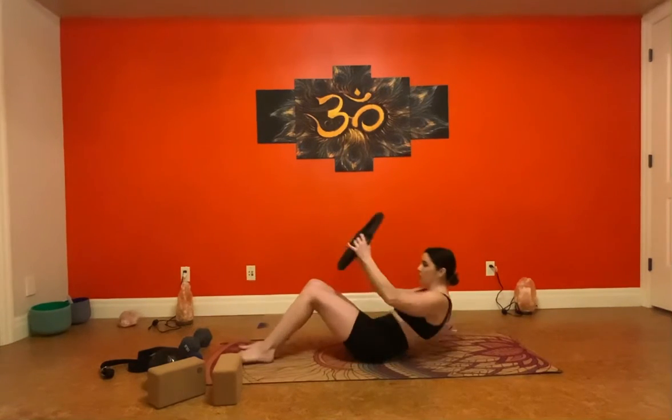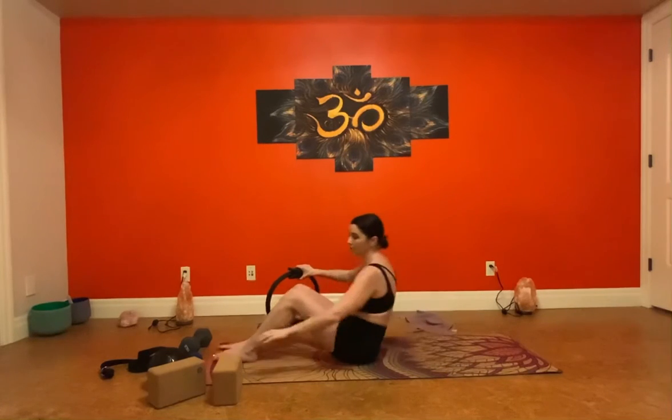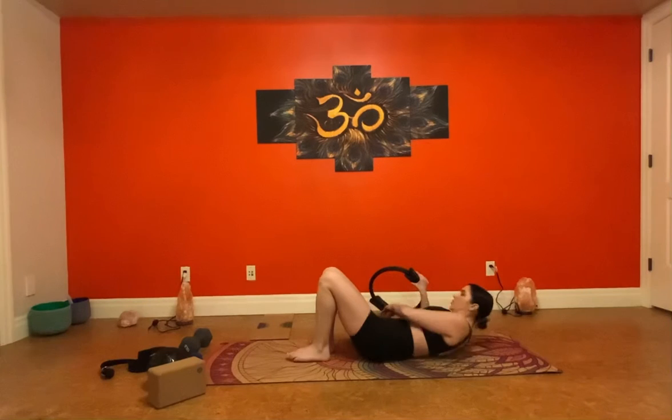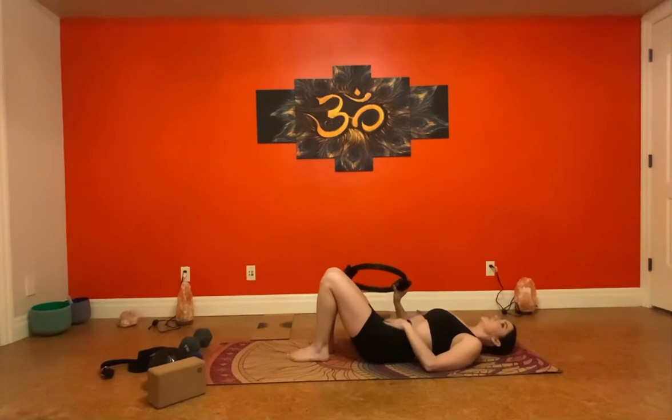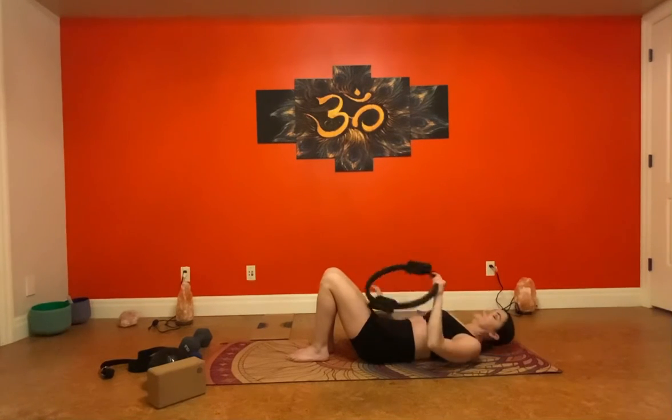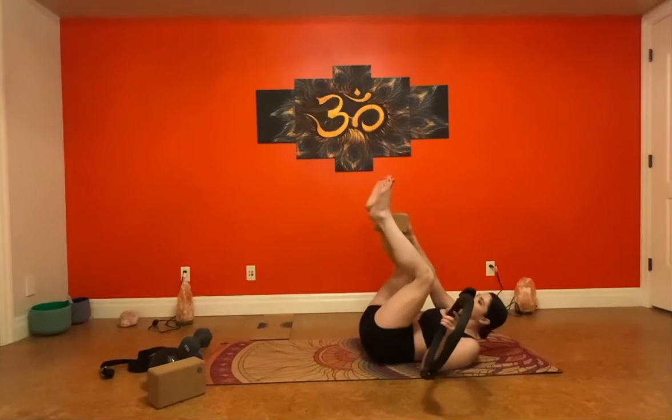To begin, I'm going to show you two options — with the ring and with the block. We're going to lie down and engage your core once you get the ring in place. When I say engage core, I don't mean suck your stomach in — I mean tense your stomach up, as if you were getting ready to be punched in the stomach.